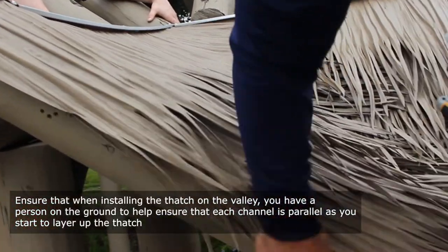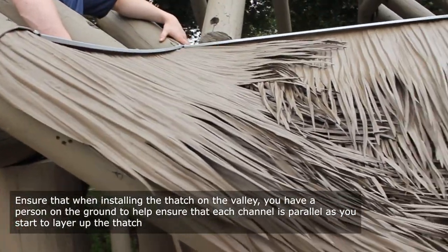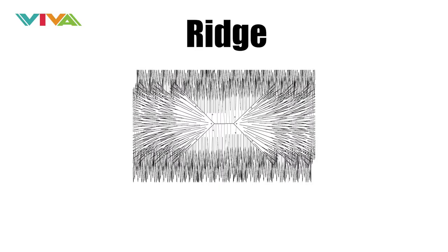Valley installation may vary depending on structure. Ensure that when installing the thatch on the valley, you have a person on the ground to help ensure that each channel is parallel as you start to layer up the thatch. To finish up your installation, you must complete the detailing of the ridge.